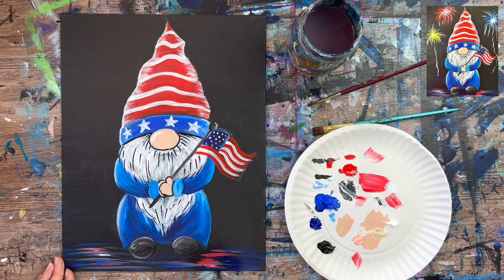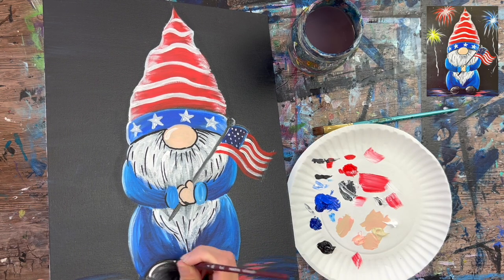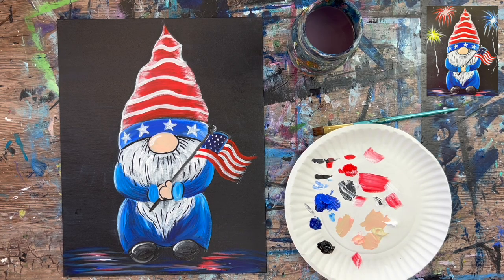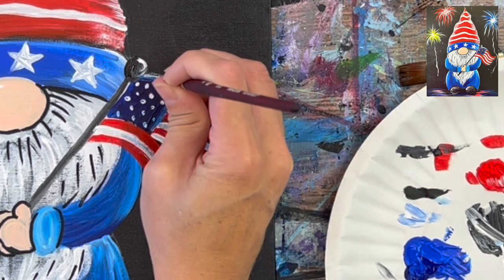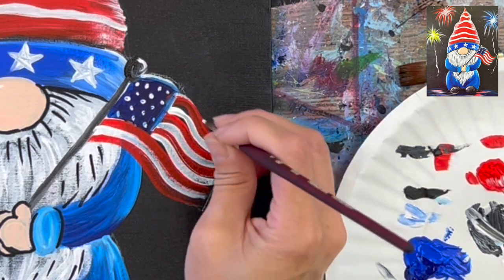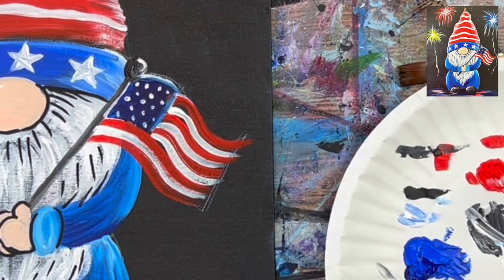I also did the paint pen under his hat and at the bottom of his robe above the shoes for a little dark shadowy area. Then I took the round brush and did little highlights on the top of the shoes — two little white lines at the top. I also highlighted the upper right part of the flag's circle piece, a little bit at the top of the blue area, and a little on the left part.